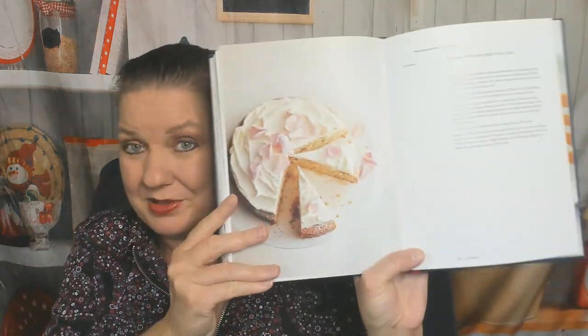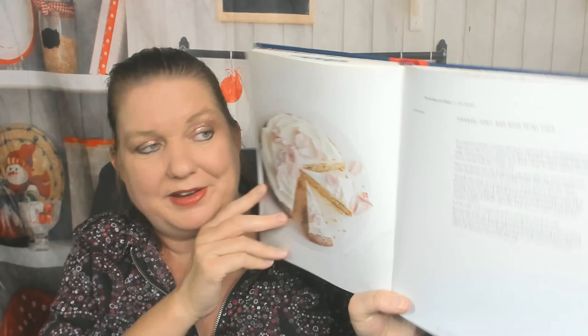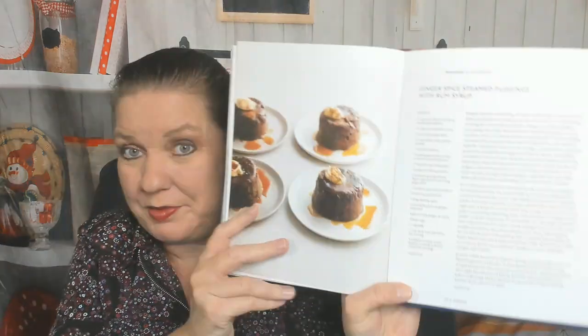Now I'm in the desserts chapter and there are lots of them. Muscovado custard — not an attractive photo, I'm not going to show it to you. This is gorgeous: orange, mint, and rose petal cake — that was worth showing you.